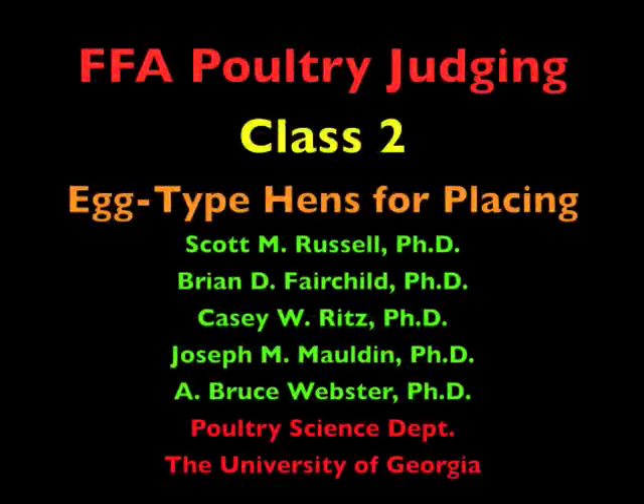This is FFA Poultry Judging, Class 2, Egg-Type Hens for Placing.